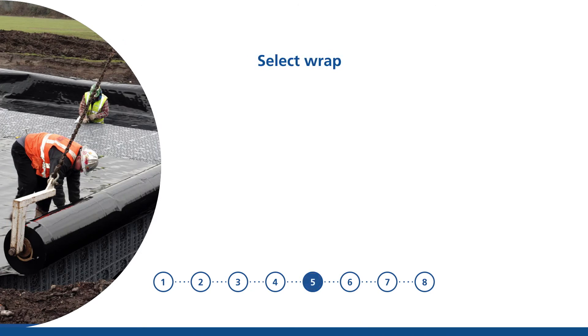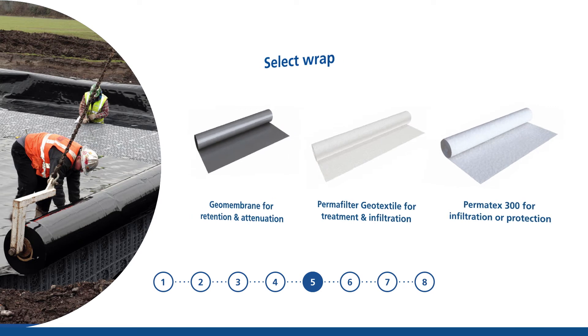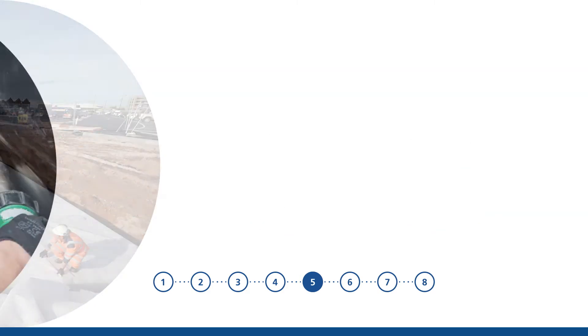Now it's time to select your desired wrap. Use Geomembrane for retention and attenuation, Permafilter Geotextile for treatment and infiltration, Permatex 300 for infiltration or as a protective fleece around the geomembrane to prevent puncturing during installation, PolyPipe Soak Away Geotextile or PolyPipe Heavy Duty Soak Away Geotextile, both suitable for infiltration.